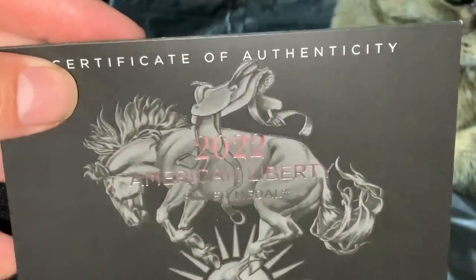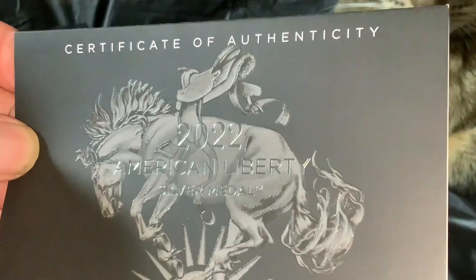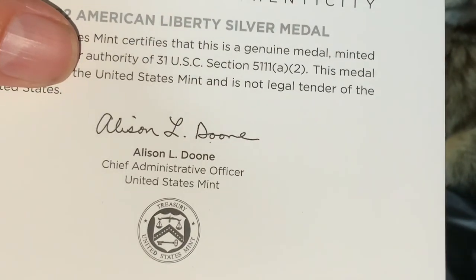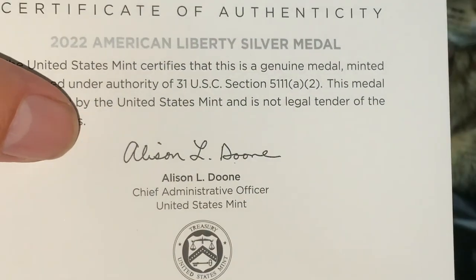Silver Wolverine did a video on this medal coming back available again for a time, because apparently some of these did not sell at the ANA show in Chicago. We can see this is actually signed by the chief administrative officer of the United States Mint, who was the acting Mint director for a very short amount of time before she was replaced by the current Mint director.